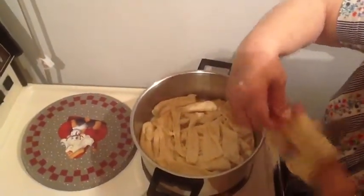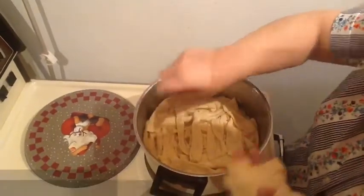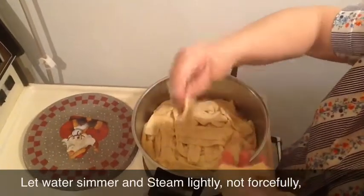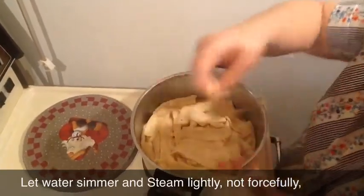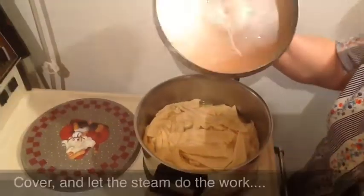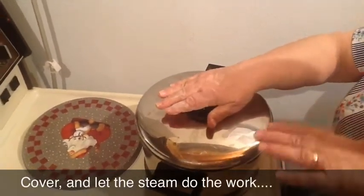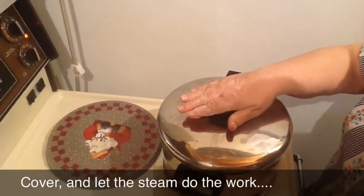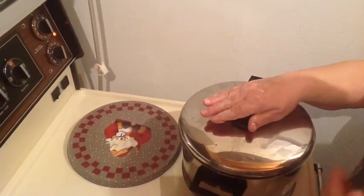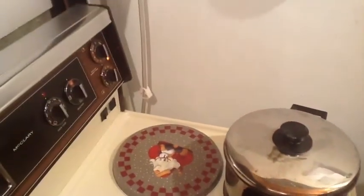Just crisscross them. You actually had the potatoes boiling a little too much, so then you turned it down to medium right away. This is actually just supposed to steam kind of lightly — it's not supposed to be overheated. Put the lid on and don't open it while it's boiling, and let it do its own thing for about 20 to 30 minutes. Or until you smell that the potatoes are starting to fry, then they're done.